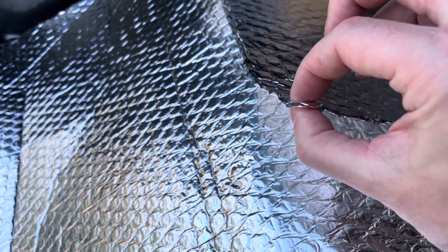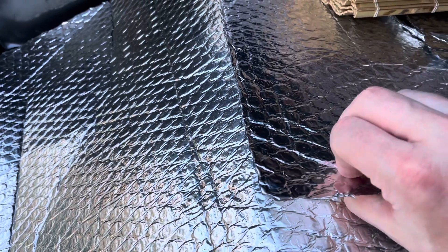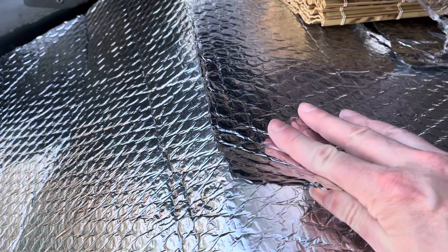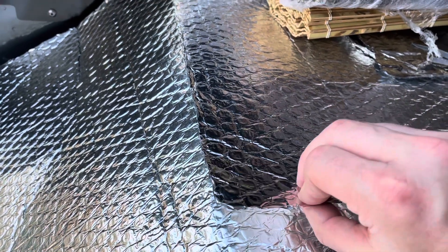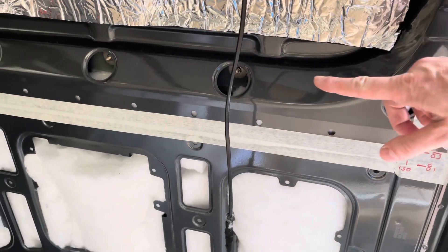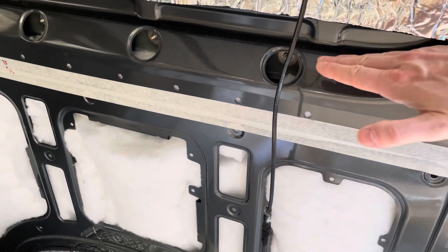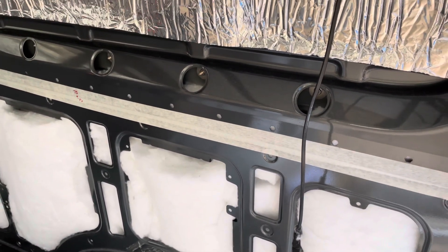So this is the foil-backed bubble wrap — it's just a thin layer that adds a vapour barrier as well as slight insulation, and it helps stop any kind of rattles. If you put ply against metal or carpet on top, it acts as a nice cushion to fix things to. Then we have 9mm ply for the panelling, which is going to go up to about here and across, with a slight lift. On top of that will be the bed slats, and the mattress will go back into the recess.